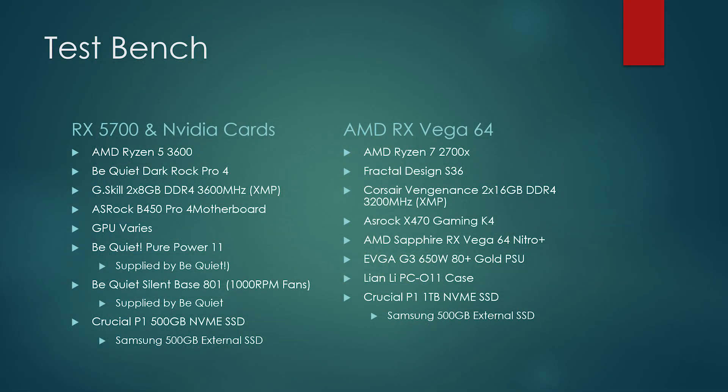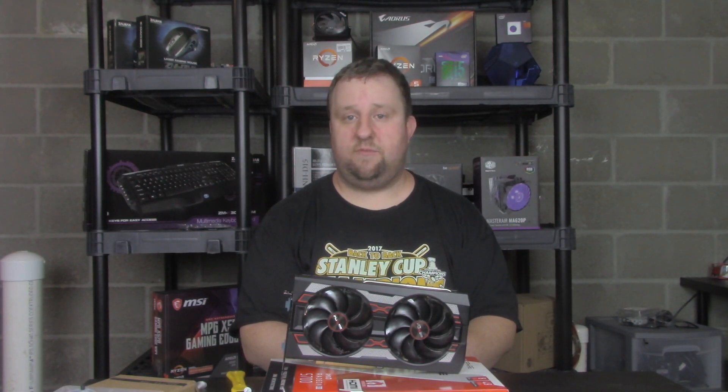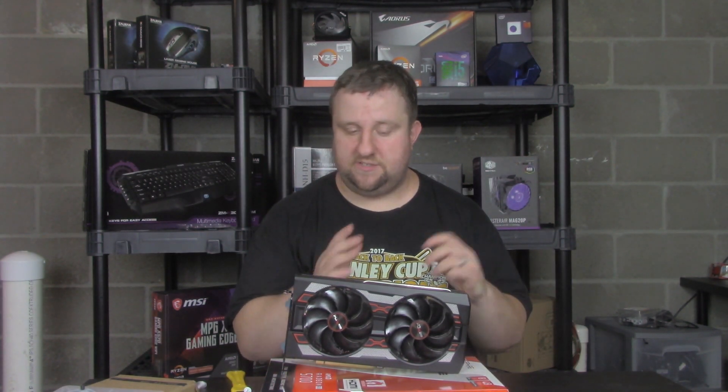We have the Ryzen 5 3600 running Precision Boost Overdrive, cooled by a Be Quiet Dark Rock Pro 4 on top of an ASRock B450 Pro 4. 2x8 gigabytes of G.Skill DDR4 memory at 3600 MHz CL19. That's all powered by a Be Quiet Pure Power 11 650W 80 Plus Gold power supply. Windows is loaded on a Crucial P1 500GB NVMe SSD, all inside a Be Quiet Silent Base 801 with the fan set at 1000 RPM, which is their max.